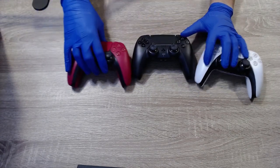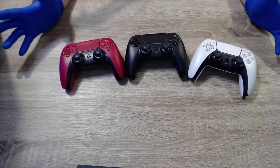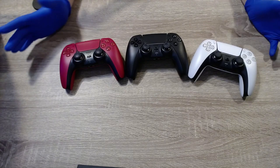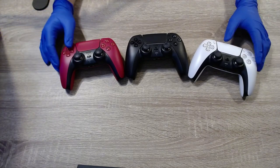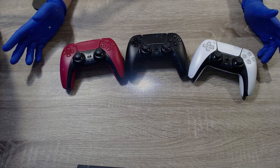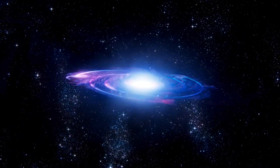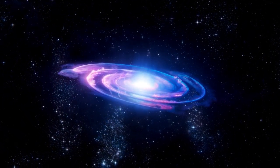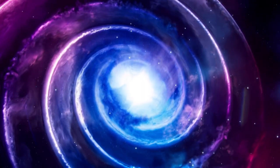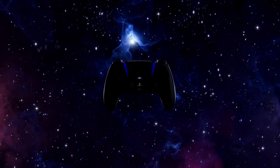That's pretty much it for the unboxing guys — I hope you enjoyed this. Obviously as more colors and accessories come out we're going to take a look at more of them and do unboxings as well. If you haven't subscribed already please hit that subscribe button, hit the notification bell, and hit the like button — it helps the channel a ton. You can follow me on Twitter and Twitch, links in the description. Share this video with a friend — I'll talk to you all on the next one, take care.